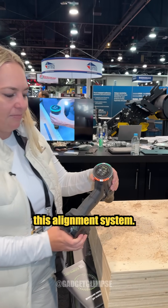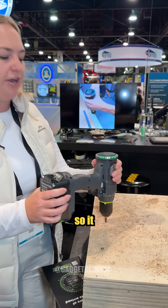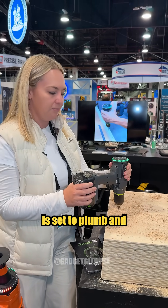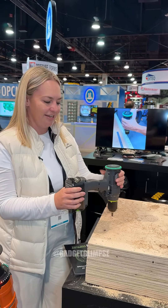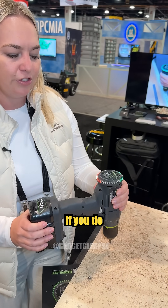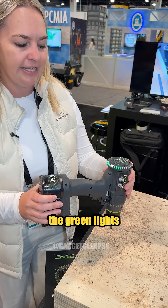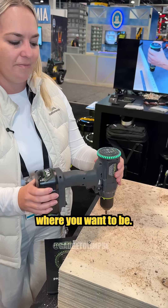We have created this alignment system — it's super easy to use, it's super intuitive. It automatically is set to plumb, and as you can see the green lights align when it's good to go. If you do move away from that angle, just follow the green lights to get back to where you want to be.